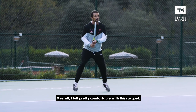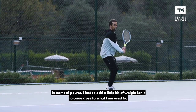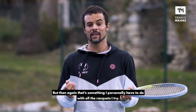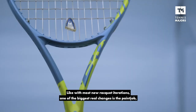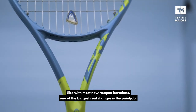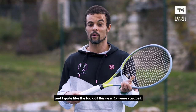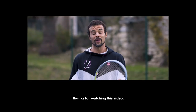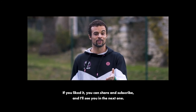Overall, I felt pretty comfortable with this racket. In terms of power, I had to add a little weight for it to come close to what I'm used to — but then again, that's something I personally have to do with all the rackets I try. Like with most new racket iterations, one of the biggest real changes is the paint job. And I quite like the look of the new Xtreme racket — it's pretty flashy. Thank you for watching. If you enjoyed our video, please share and subscribe and I'll see you in the next one.